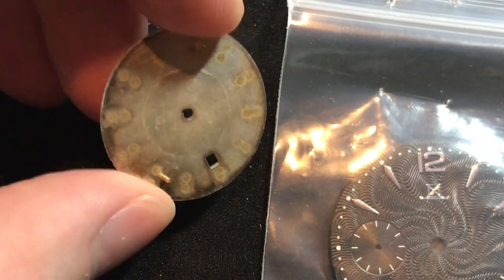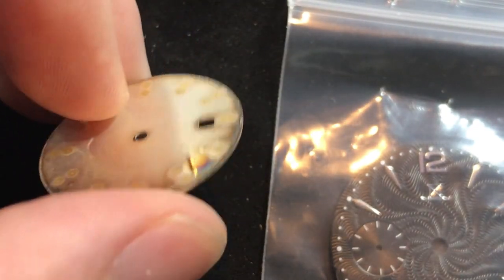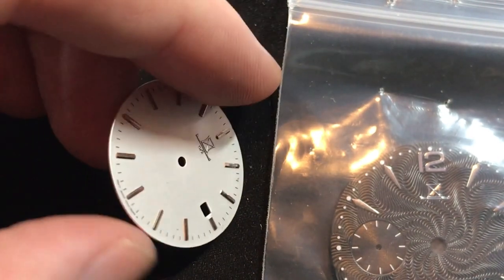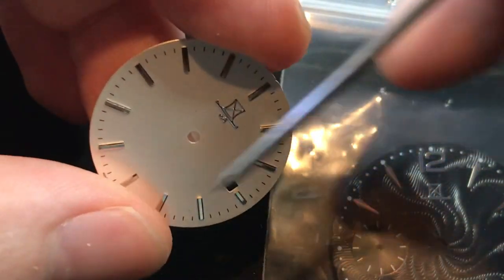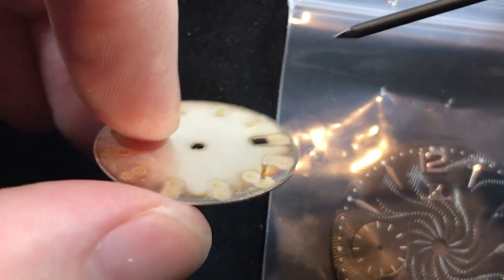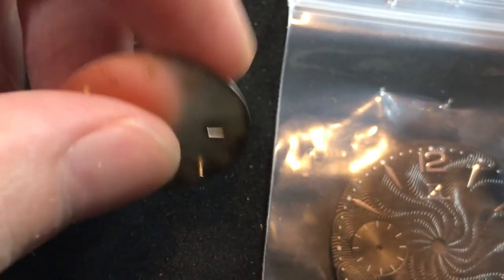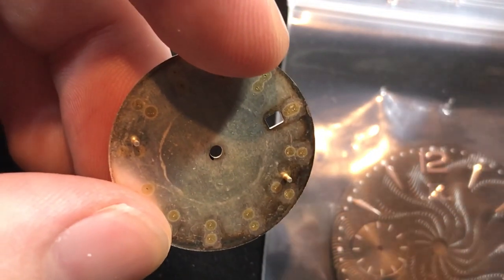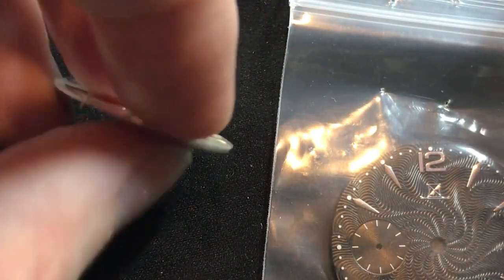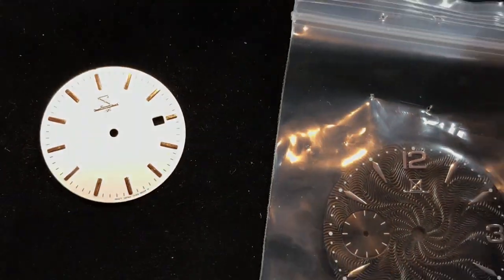Let me show you a movement. This is a Soleta automatic movement with a small seconds complication that I'm going to be using in a future project. You can see there are holes in locations on the movement for the dial feet to go into, and then there's usually a screw or a lever that you use to secure it to the movement — that's the case with quartz movements and with automatic and hand wound movements. So those dial feet will only fit in certain movements. You've got to figure out what movements a dial will fit, then based on the diameter, what kind of case will it fit into. If you use this approach, you're just really repurposing a prior design — maybe you add a logo to it. It does give you a nice brass or metal alloy dial with at least reasonable construction and a lot of the work already done.